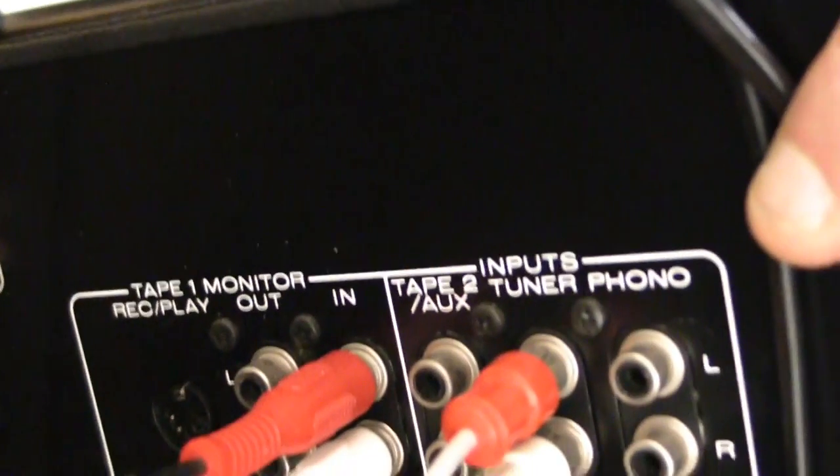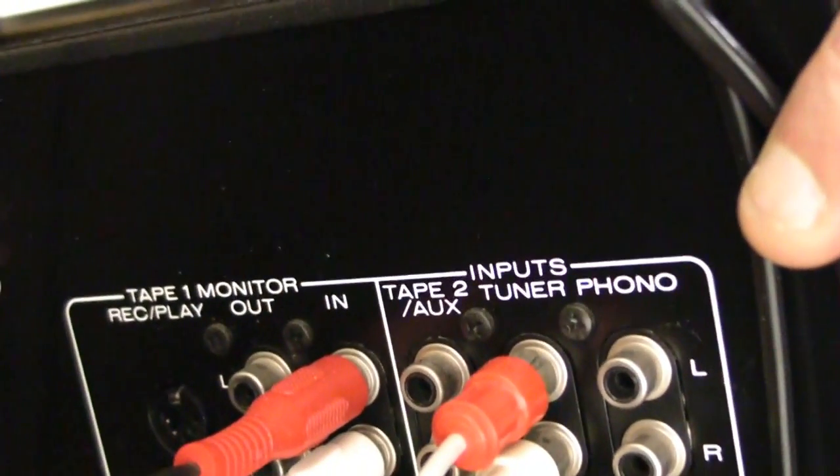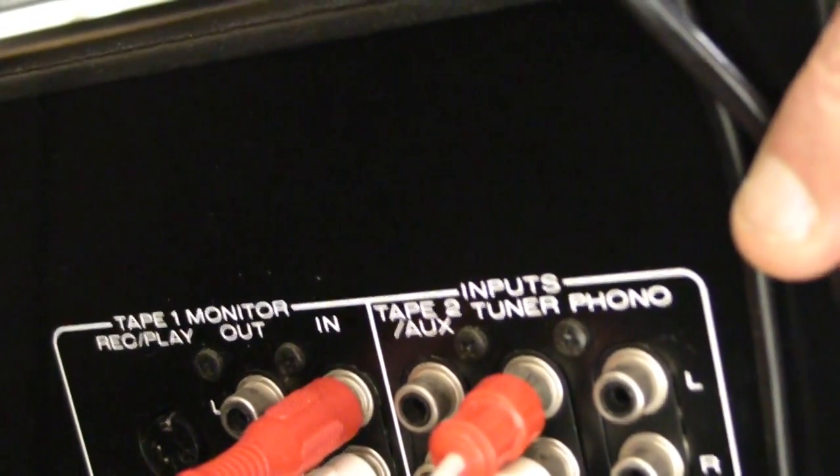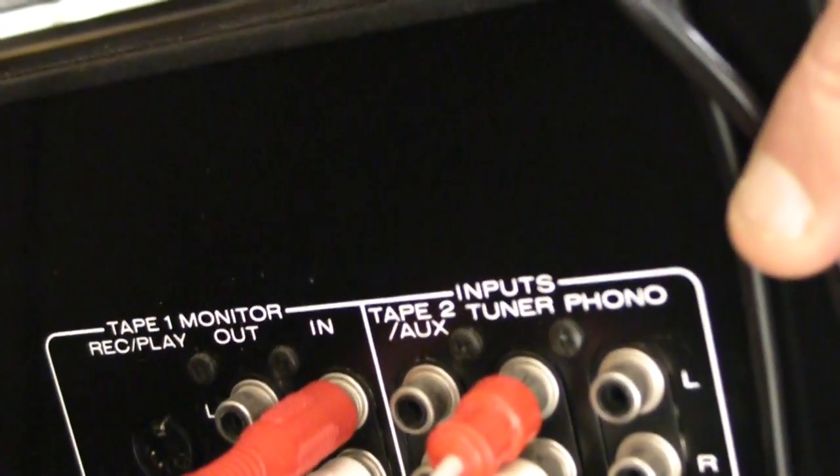What more do we have? We have the phono, of course — the turntable connection. You have your tuner. You have your tape 2. And you have your tape 1. And that's it.